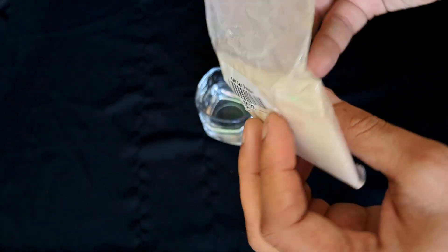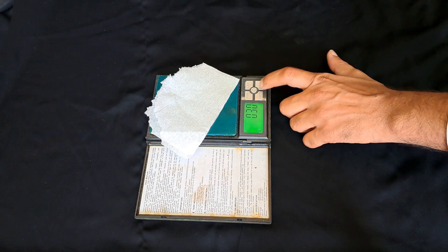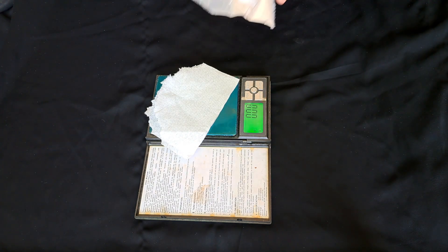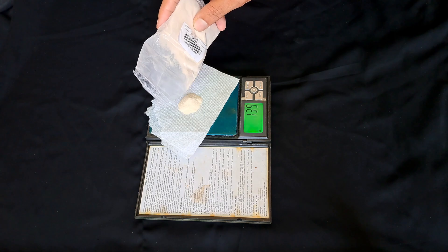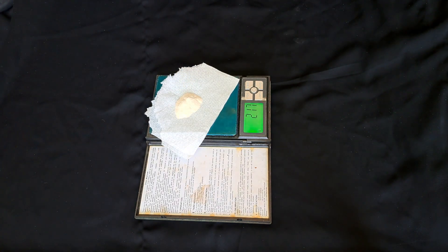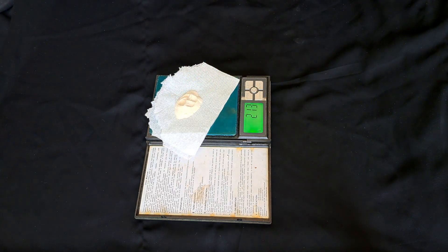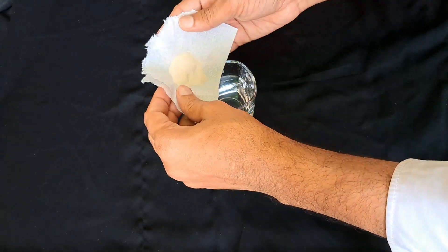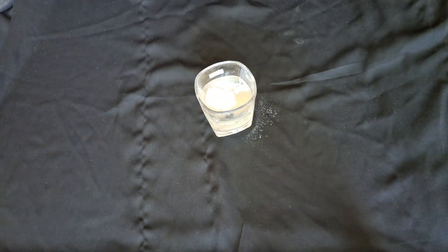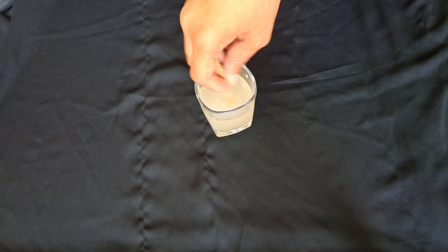First, I have taken agar powder. It needs around 3 grams to dissolve in 50 ml of water. As we are going to make 2 plates, 25 ml for each. It must be dissolved properly.